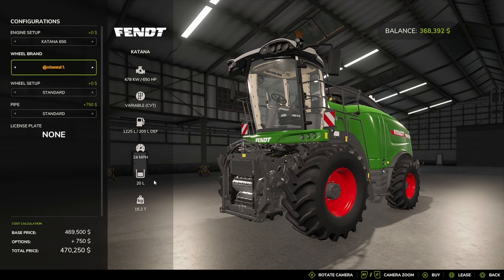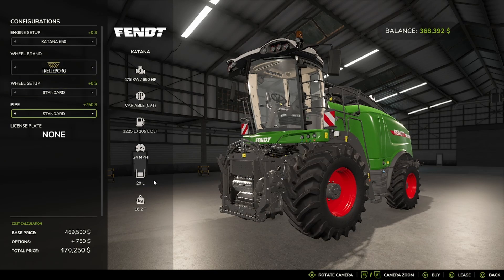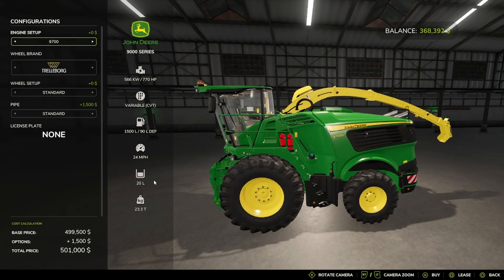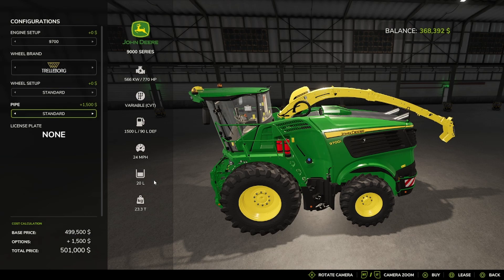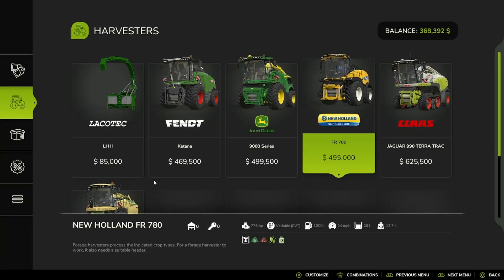Tire options: Trailerboard, Michelin, Continental, Midas, BKT, Vaderstein, and back to Trailerboard. Pipe options: Standard, Long, or Short. Then the John Deere 9000 series, available in 770 horsepower, 870 horsepower, and 970 horsepower, with the same tire options: Trailerboard, Michelin, Continental, Midas, BKT, Vaderstein. And pipe: Standard, Long, or Short.